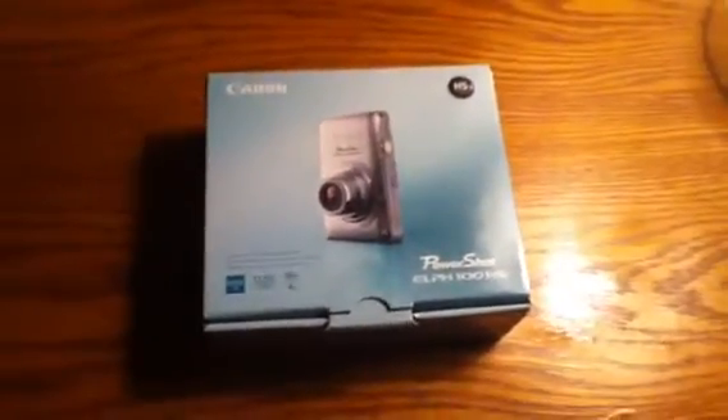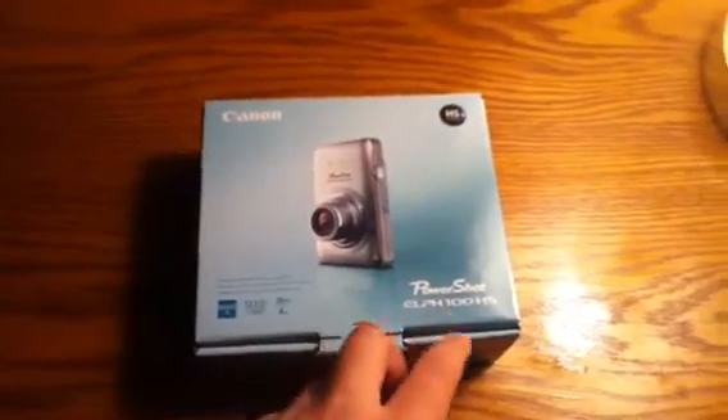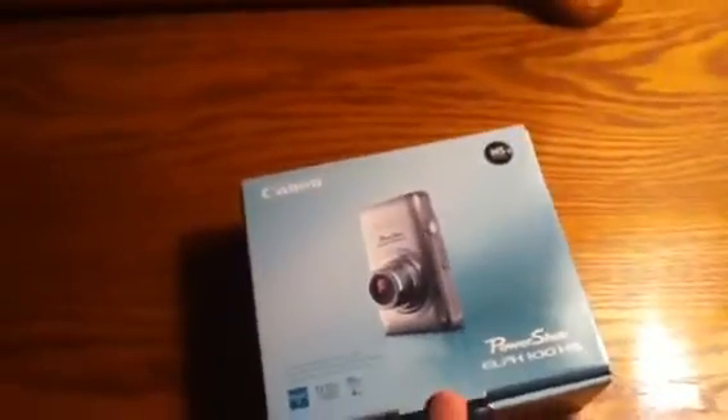Hey YouTube, it's the PTC man here. I'm just going to be doing a quick unboxing of the Canon PowerShot ELPH 100 HS, and this is 12.1 megapixels. Kind of hard to read, but I hope you can see that. And this is probably going to be my one and only unboxing with the iPod Touch camera, because it's so bad, as you can see.